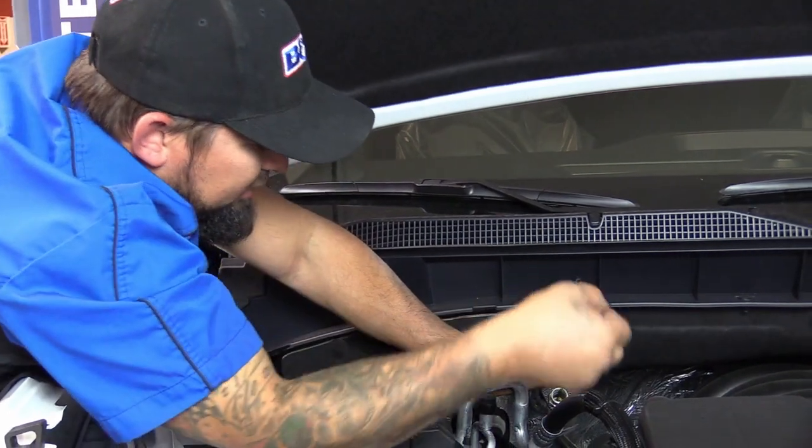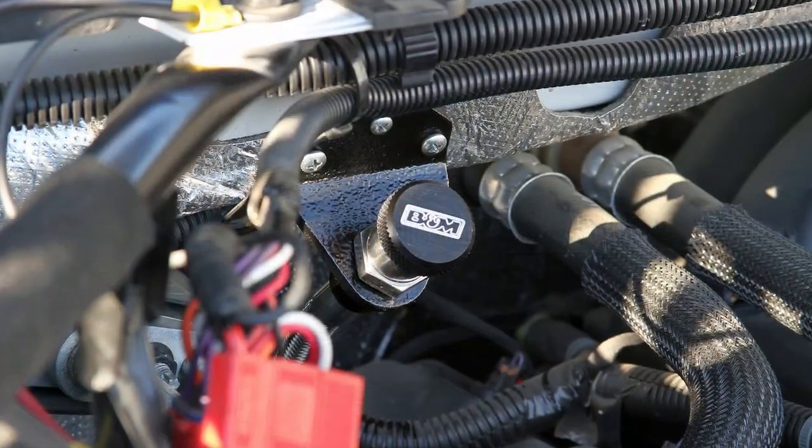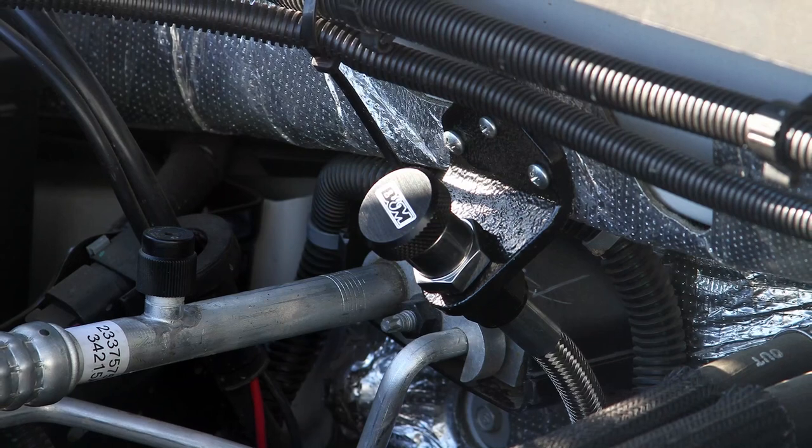Now with our dipstick securely mounted, you can simply unscrew and pull it out to check your fluid anytime you want. It's meant to be left on the vehicle and lock into place. You can see how easy the installation was — a nice, convenient way to check your transmission fluid anytime without going to the dealership.